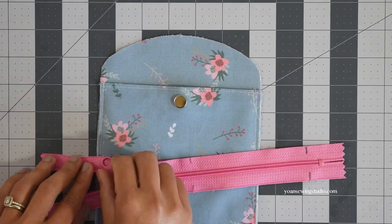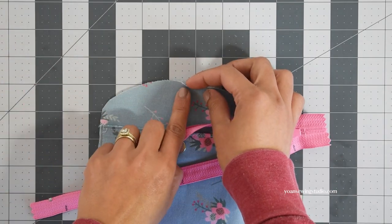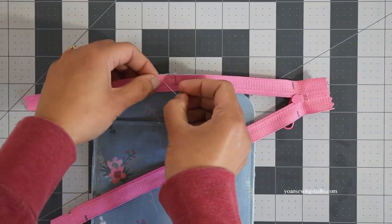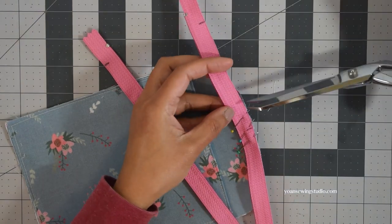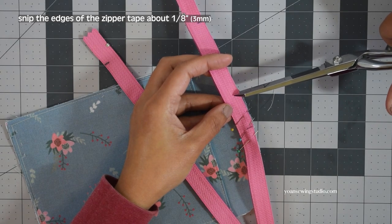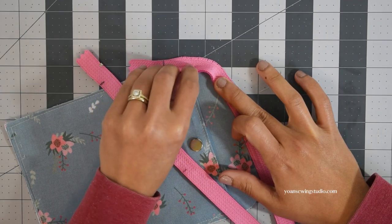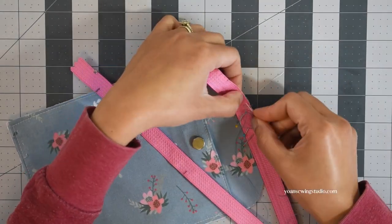Measure and mark half an inch from the start of the zipper, and also half an inch from the end, making sure to do the same on the wrong side. We're going to first attach the zipper to the exterior panels. With the front exterior right side facing up, unzip the zipper all the way and lay it right side down, matching the center point of the zipper to the center point of the exterior panel, and pin at the center. Then snip along the edges of the zipper tape starting about a quarter of an inch from the pin, about an eighth of an inch deep, all the way down until about half an inch before the half-inch point mark — this allows the zipper tape to follow the curve smoothly.